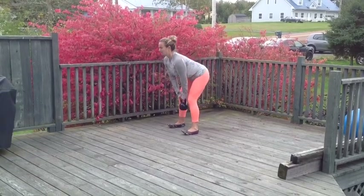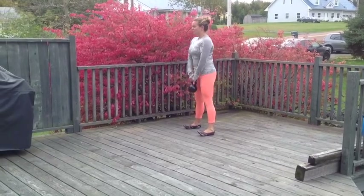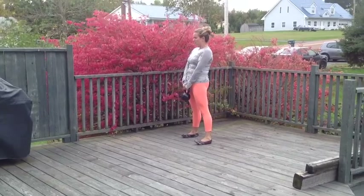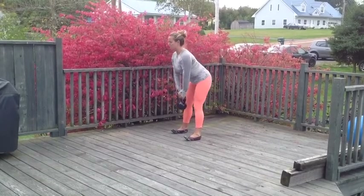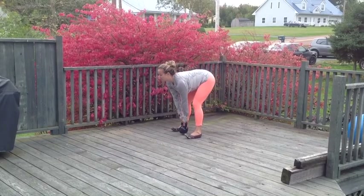Hey guys, I wanted to do a little tutorial on deadlifting, particularly Romanian deadlifts, which just means that you're doing a deadlift keeping your legs relatively straight. It doesn't matter if your feet are split for a sumo deadlift or closed together for the standard Romanian deadlift, but there are a few key things you want to keep in mind.